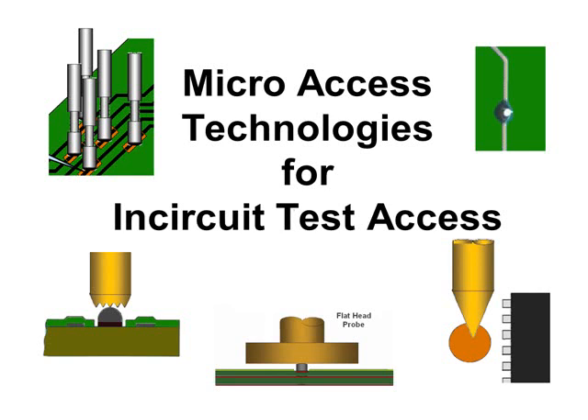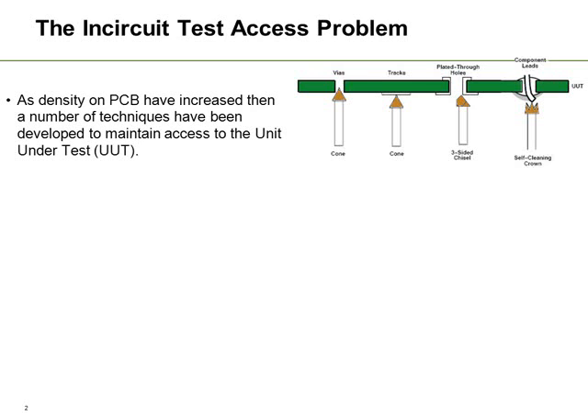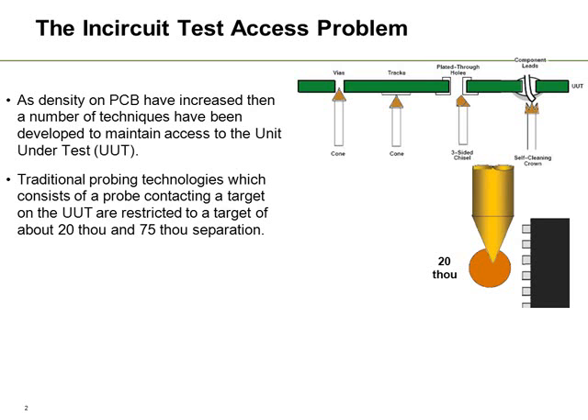Micro Access Technologies for In-Circuit Test. This is a short presentation talking about some of the new access technologies which are available for In-Circuit Test Access. Before we look at some of the new techniques, let's quickly review traditional fixturing. This has been very successful over the last 20-25 years and has helped to maintain access to the unit under test. But as boards become more dense, we are beginning to hit the limitations.